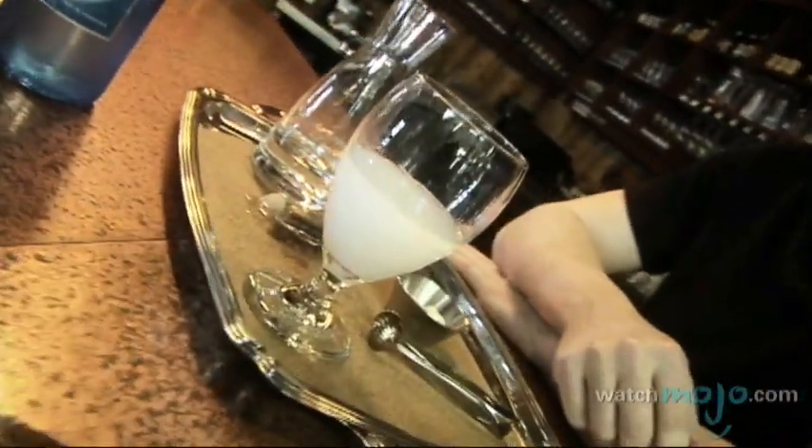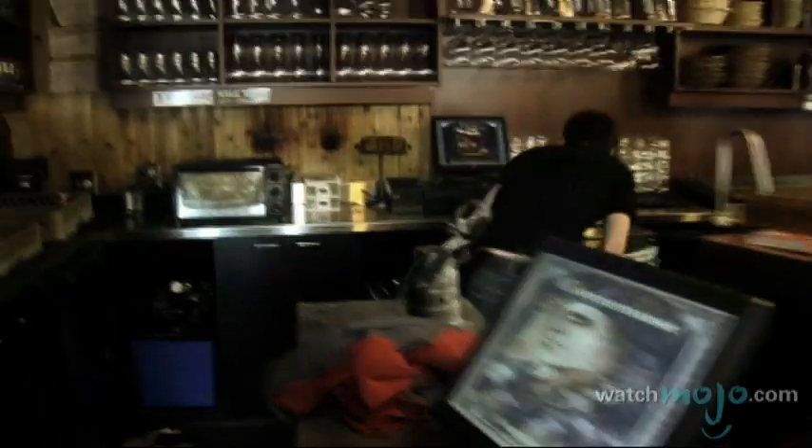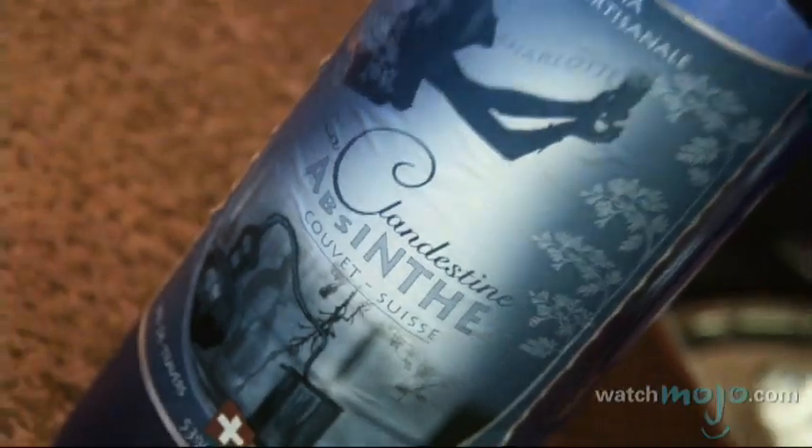We're using at Deux du Ciel an absinthe called La Clandestine. It's produced in Switzerland. Actually, the guy that has been producing this absinthe is known for having been producing it even before it was legalized again. And when it became legal again in Switzerland, which is around 2000, it was the first one to get a legal permit in Switzerland. And it's among the best absinthe I've tasted yet in my life.